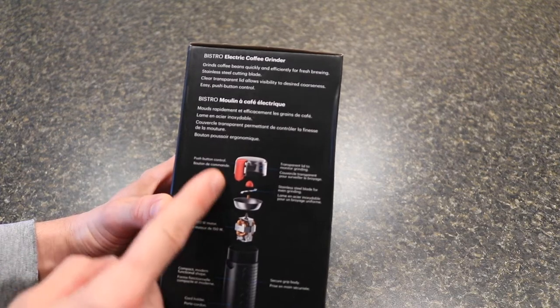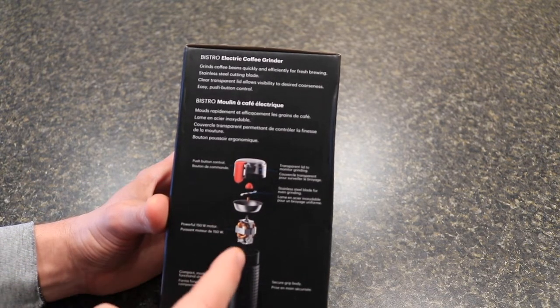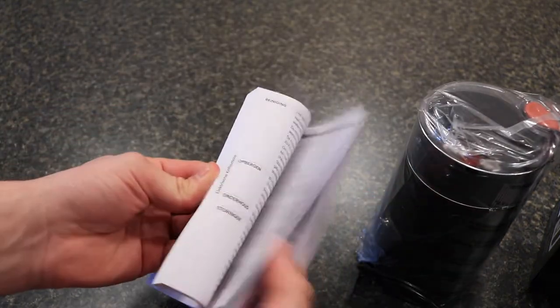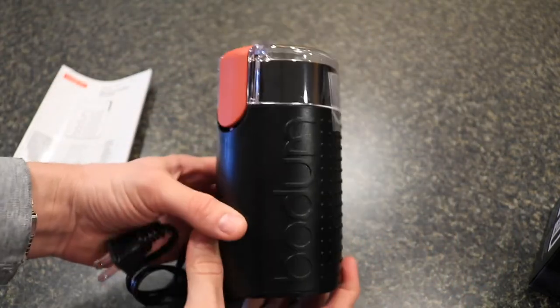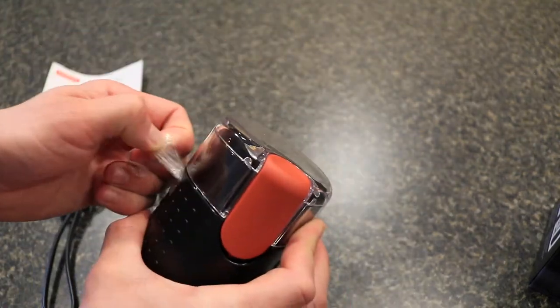There's also a cord holder on the bottom. We'll just get this open and take a look at it. When you open the packaging, you get the unit and a pretty big instruction book. The grinder is wrapped in plastic — we'll just take it off.